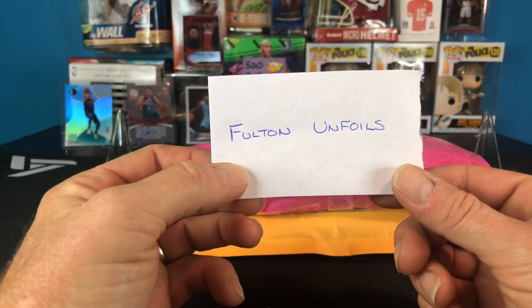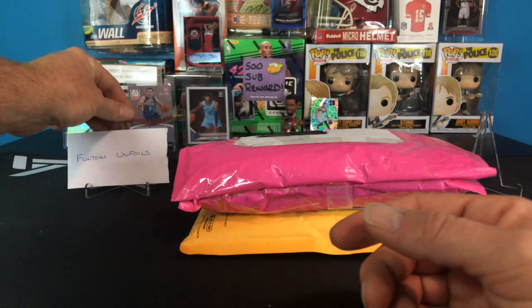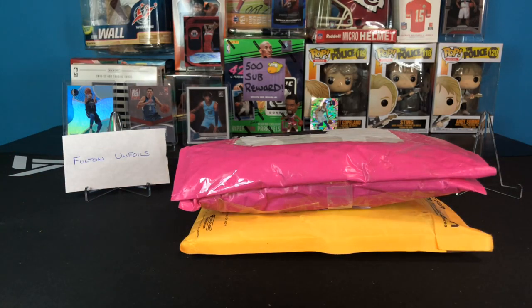This first one is from another YouTuber, Fulton Unfoils - go over there and check out his channel. The guy's been ripping a lot of baseball recently, trying to become better with baseball, but he was able to get his hands on some Panini Mosaic basketball. He's ripping blasters, hangers, hanger packs, mega boxes - basically everything. I'm jealous because I can't find Mosaic here yet. I checked three Walmarts and one Target today, couldn't find any. I woke up this morning to see he'd posted a video opening Mosaic - I was like oh my lord. I just hope it's not going to be another Optic deal where I can't find anything.